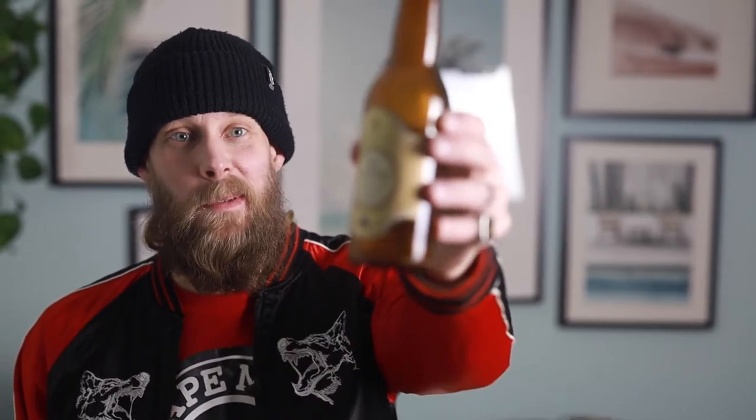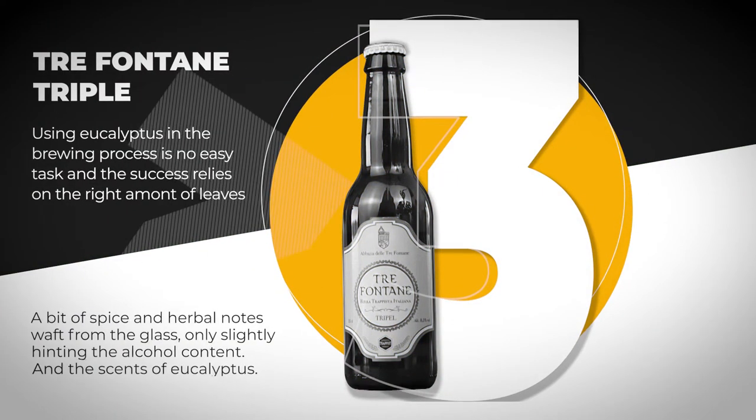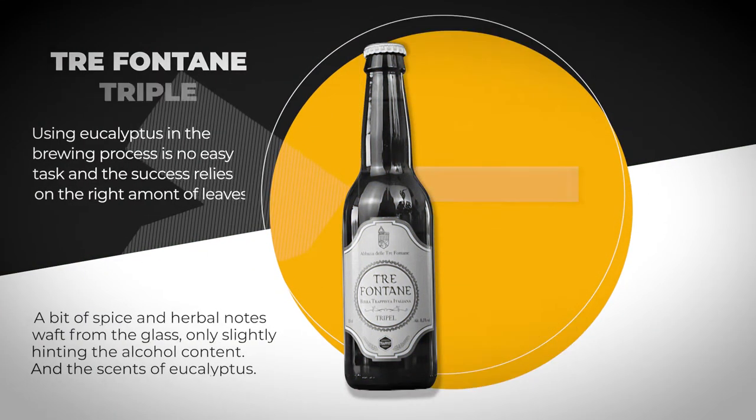Welcome to Trappist Nation. My name is Andreas and today we will review the Tre Fontane Triple.